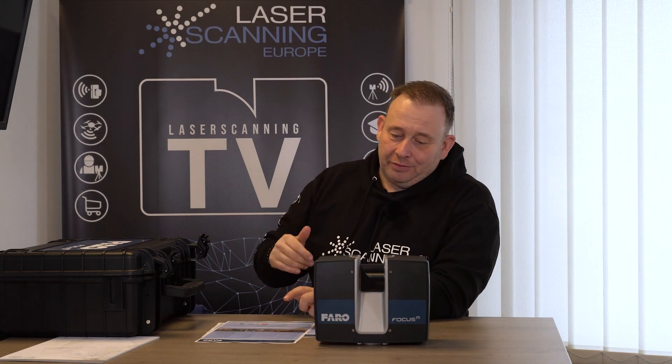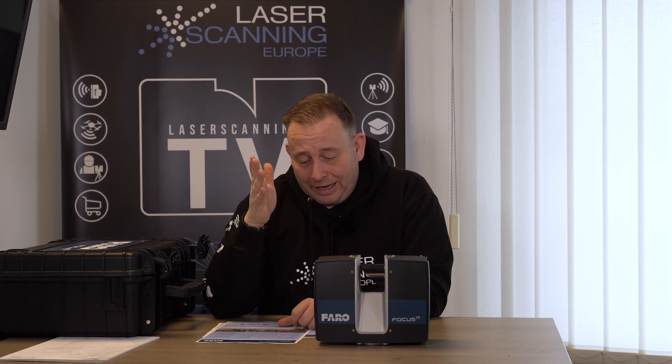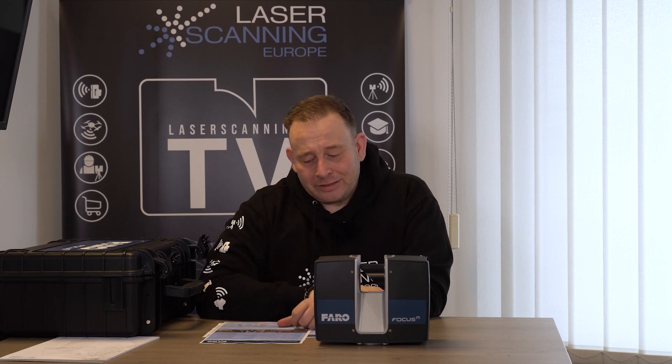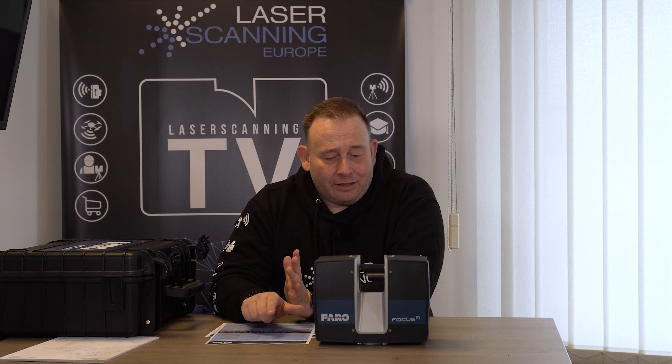The main question from customers is: what is the difference compared to the higher series systems? There are two key points. First is accuracy — this system has a systematic distance error of plus/minus 3 millimeters at 25 meters on a white or perfect reflection surface, while the S series has plus/minus 1 millimeter on the same area. Second, there is a little bit more noise on some surfaces compared to the higher Faro systems. Third, we have a lower maximum scan speed: here the maximum is 480,000 measurements per second, while the S series goes up to 1 million and the S150 Plus up to 2 million.